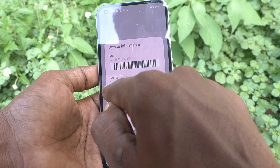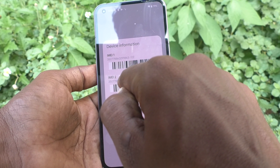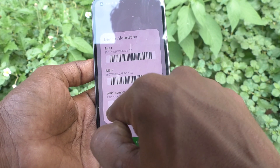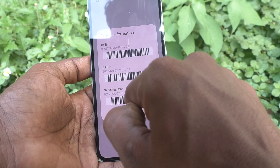IMEI 2 is 350778860299871-02. The serial number showing here is P227-3200.